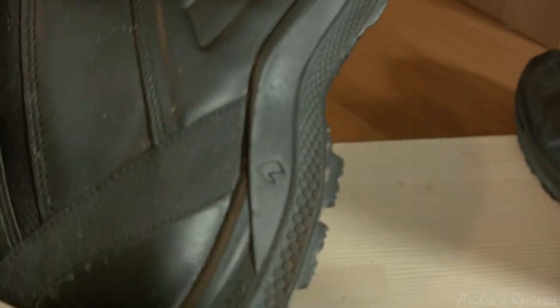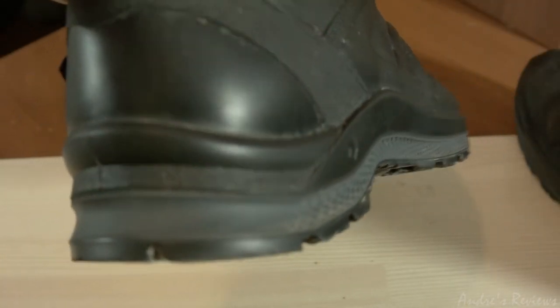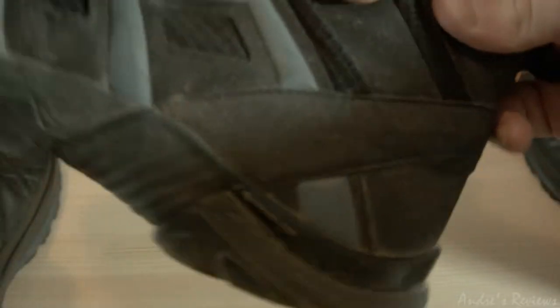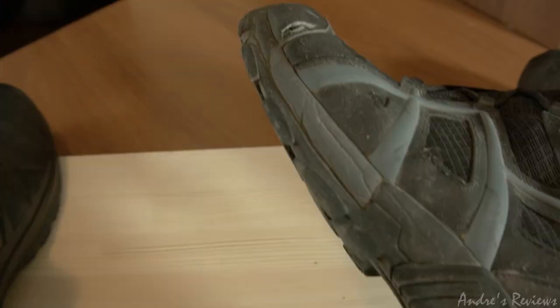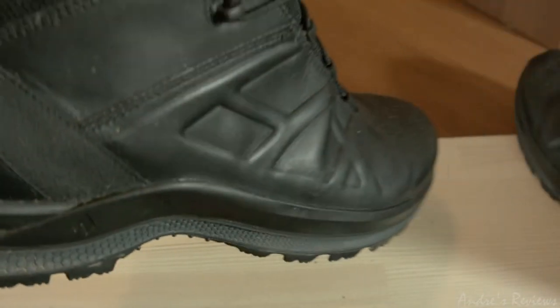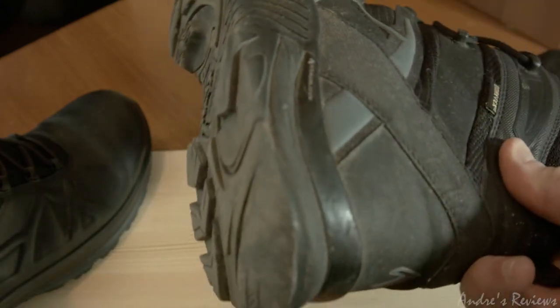There is one huge advantage of this new sole: it's so much easier to clean. You just wipe it with any type of rag and it's clean — it does not attract and hold dirt. The old sole is a totally different story; it gets dirty all the time and no matter how you clean it, it looks dirty all the time. So just because of that, I prefer this new sole. However, the old sole is softer and I think more comfortable to use.